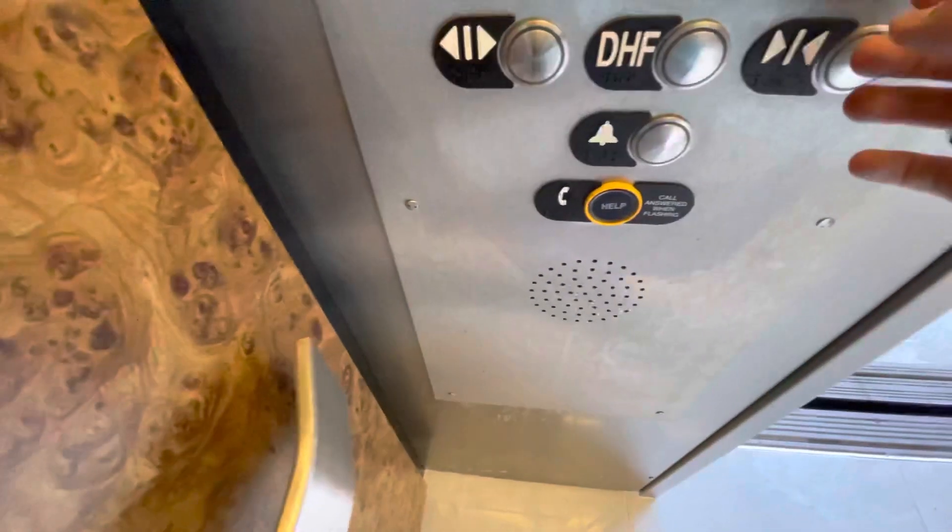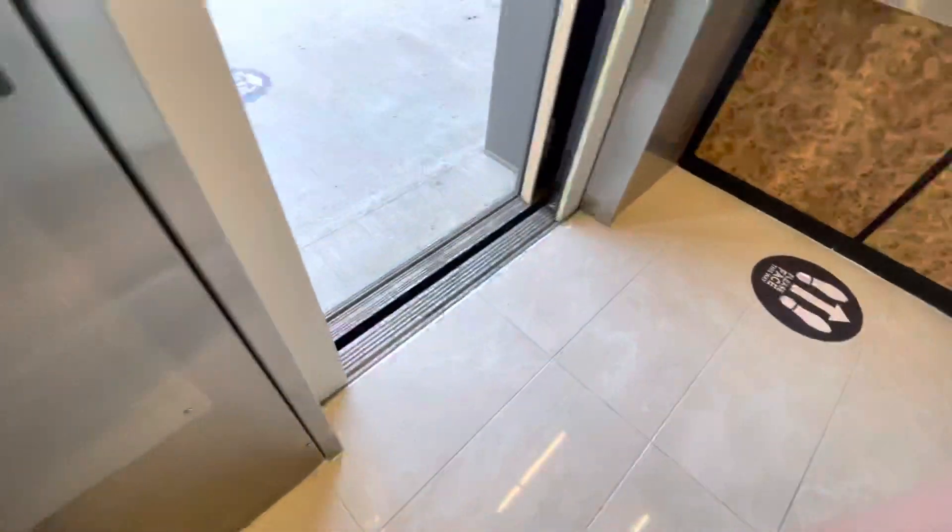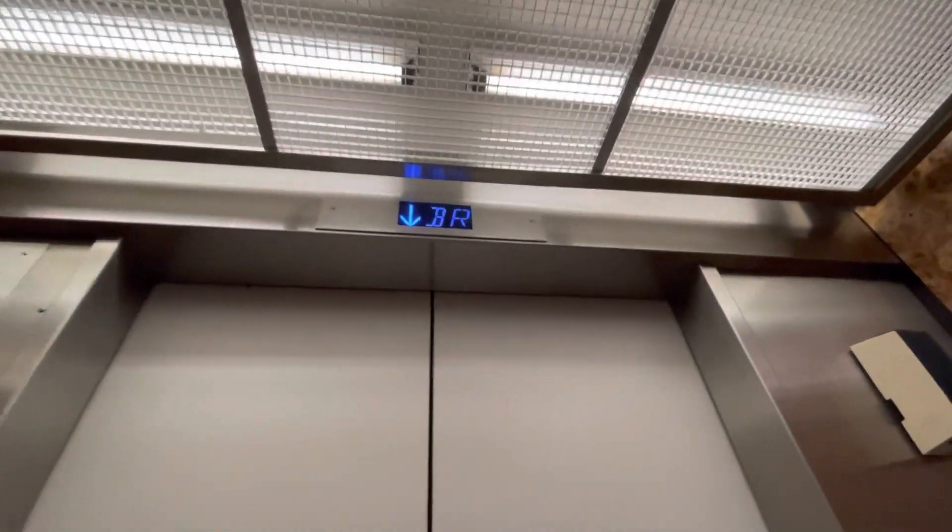It looks like they replaced the controller and machine — well, just the controller and buttons, the car panel, and the indicators. So the machinery is original.